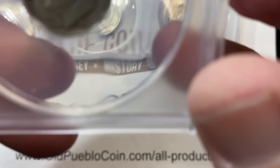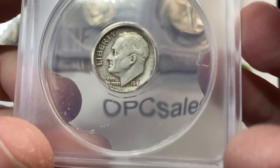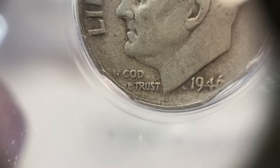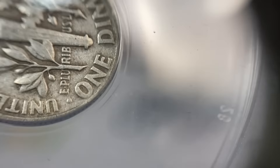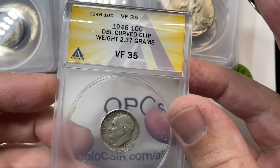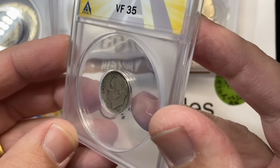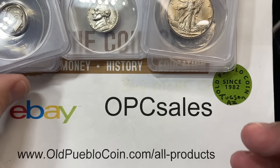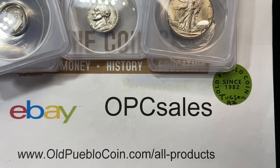And we've got one more error here — this is a double clipped curve. You got a clip here and a clip here, clip everywhere. Yeah, that's a neat little coin there. You can understand getting a coin like that certified because you wouldn't want to accidentally spend it. The coin is pretty cool, but it's easy to miss.